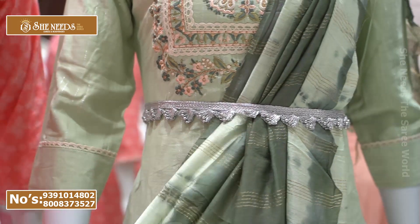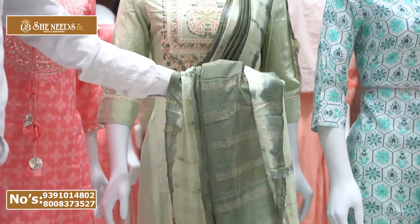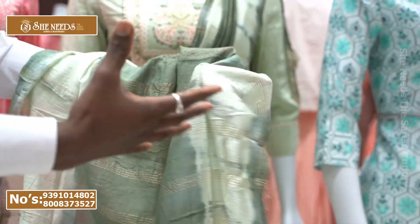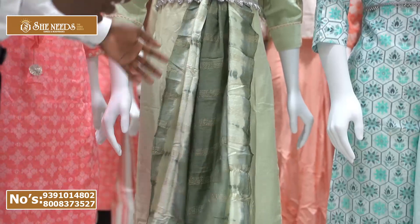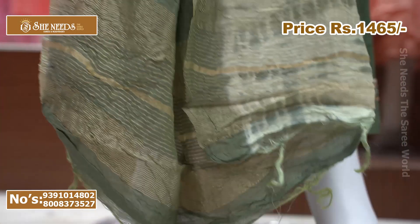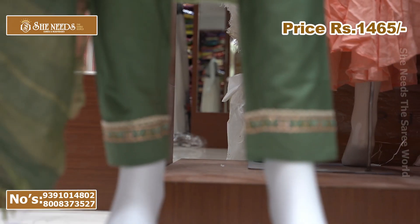We will choose from the blue. The blue has a very different look and a very different line and color. At the bottom we also have the blue color. The cost is 1,465 rupees — a very reasonable price.